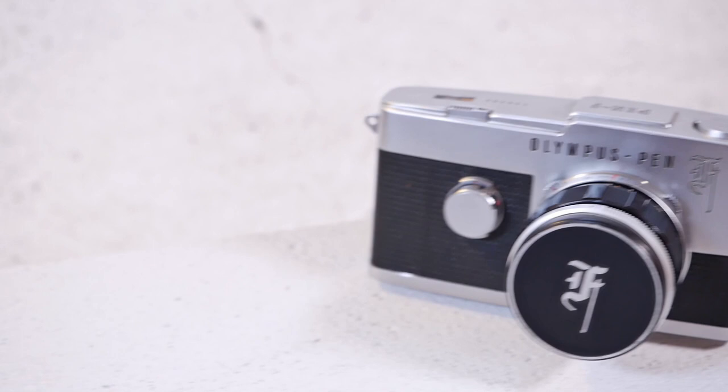Hello and welcome to Analog Insights. In today's episode, Jules and I will review the Olympus Pen F, which is a beautiful, all-mechanical, 35mm half-frame SLR camera.